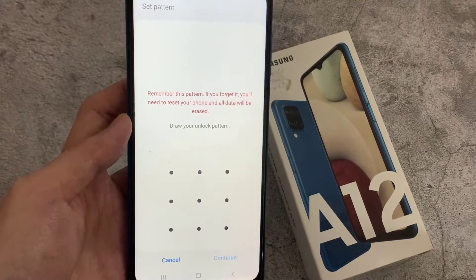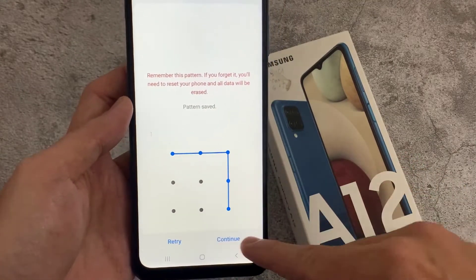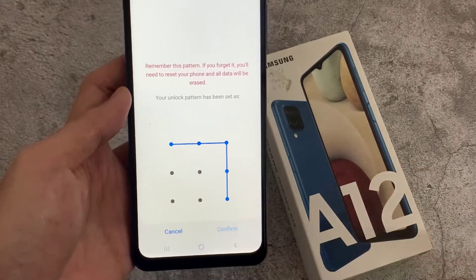In this video, I'm choosing Pattern, and then I'm going to add my pattern. I'm going to click Continue, and I'm going to add the same pattern again.